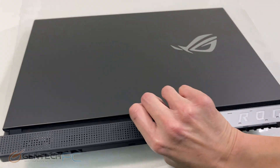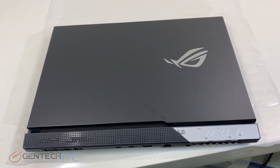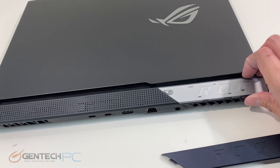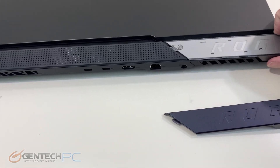Here's our bottom side with some of the ventilation, and flipping over to the back you can see the hinge cover that we were discussing earlier, which is where those hinge covers that we unboxed earlier come into play.